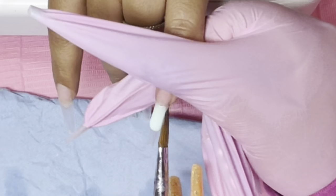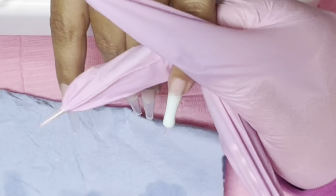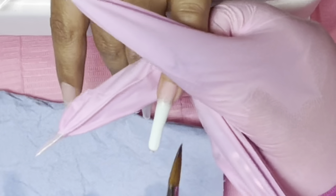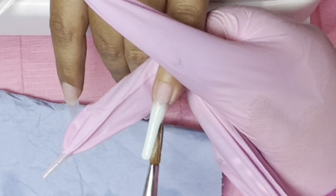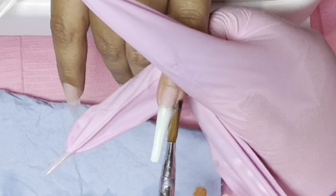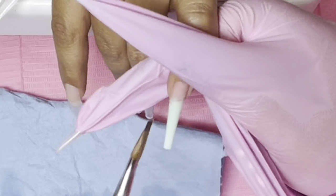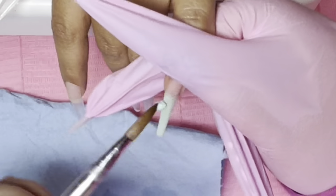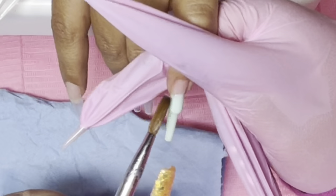I want to say this color is 'Minty' from Vanessa Nails. I had this color for a very, very long time. I would compare it to the color 'Seafoam,' the new color that I got, but I didn't have that one at the salon. Most of the time when I do nails at home I use all my own products, but at the salon I have a lot of other brands I like to use because I don't always have all the new colors. She did want something kind of greenish minty, so this was the closest I could find.